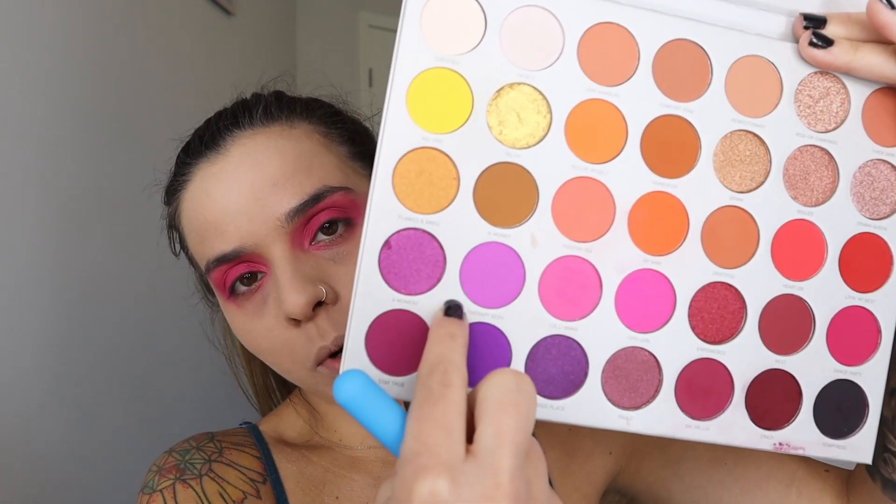I'm going to set my face using the Airspun Loose Face Powder in the translucent shade. Then I'm going to start contouring my face using the Jacqueline Hill Palette Volume 2. I'll use the shade called Therapy Sesh, which is a bright purple, applied with a Moda angled brush.